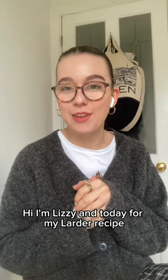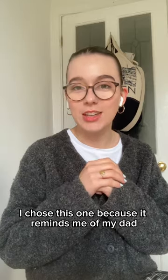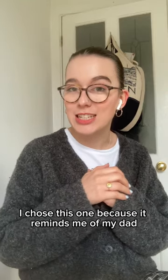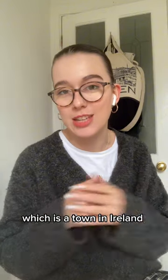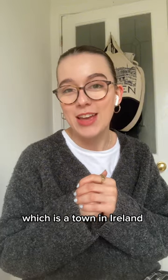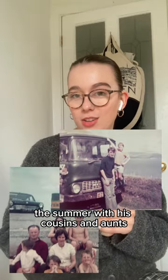Hi, I'm Lizzie and today for my larder recipe I'm going to be making my dad's soda bread. I chose this one because it reminds me of my dad. He was actually born in London but his parents come from Trilly, which is a town in Ireland, and he would visit there every summer holidays to spend the summer with his cousins and aunts.